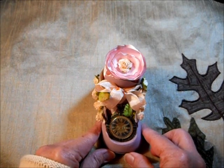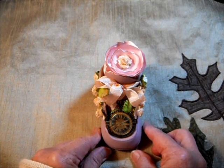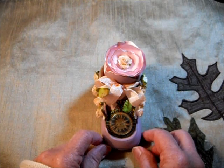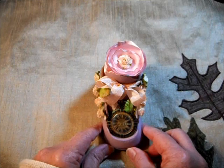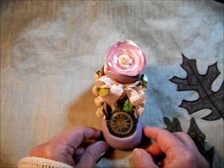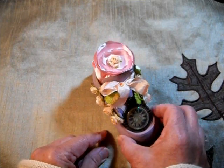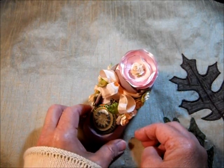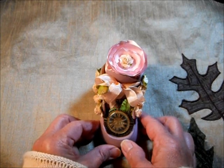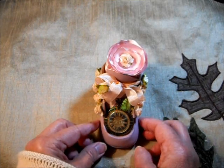These scuffed up baby shoes were in my thrift store for quite some time and nobody was buying them, so I had no problem buying them and trying to transform them into something useful. I enjoyed doing this so much I think I'll be on the lookout for more. I think it'll make good gifts for the women in my family — my sisters. So I'll go ahead and be on the lookout to do this for others as gifts.